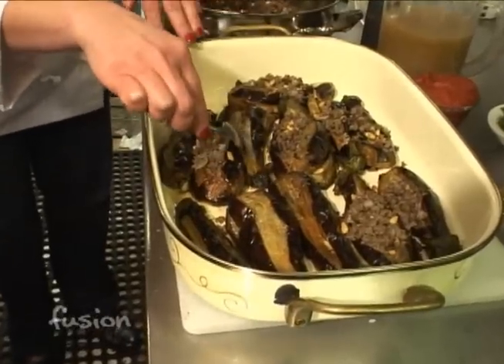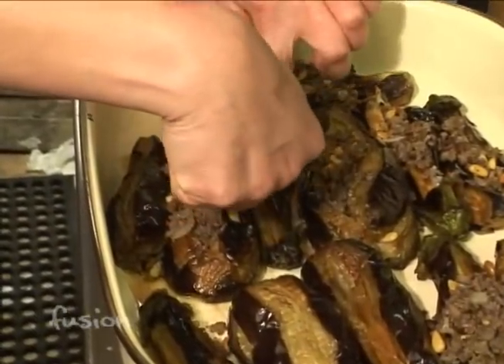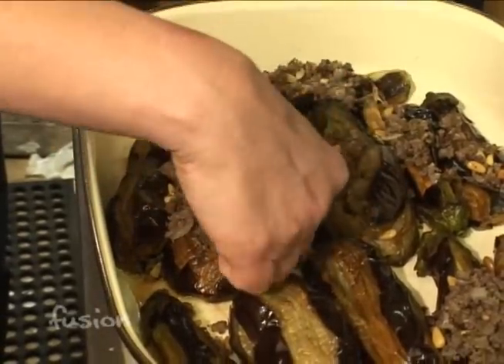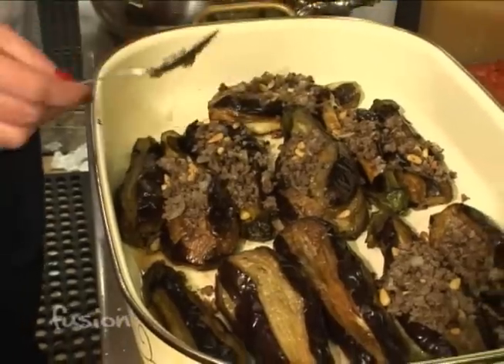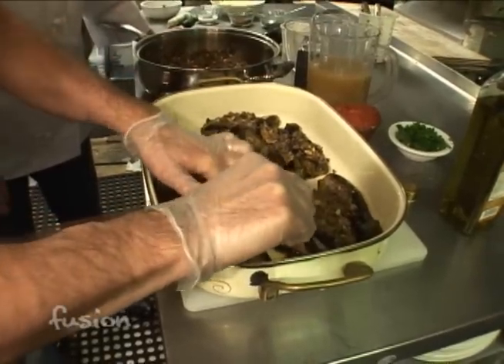The eggplants are ready in their baking pan. You open them with a spoon, get the stuffing, and stuff it into the cavity of the eggplant, filling it all the way to the top. Let me give it a try — I don't want to cut all the way through, right?